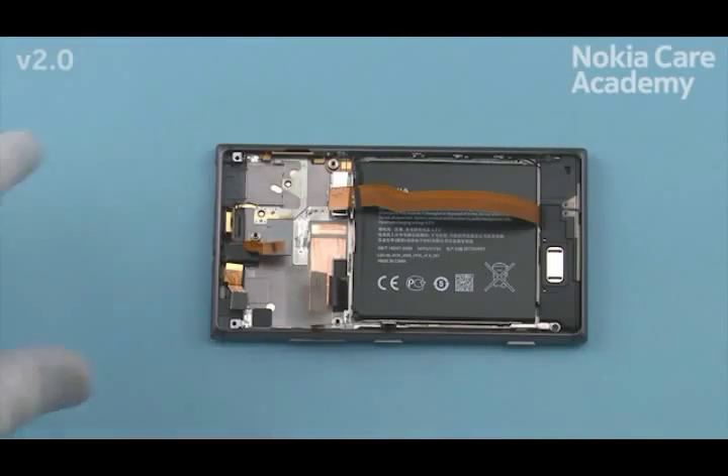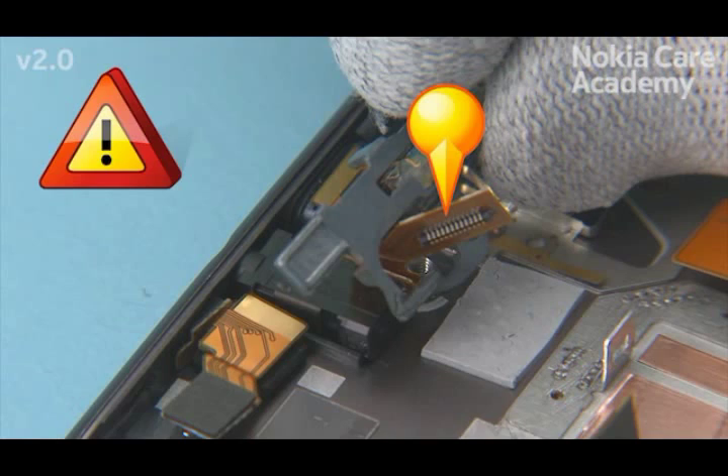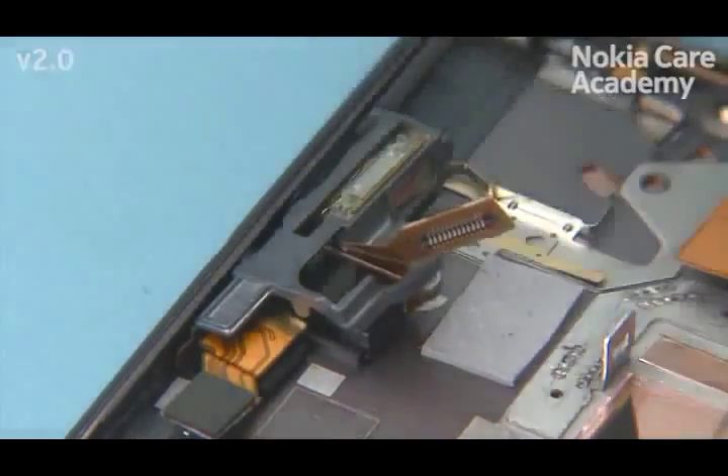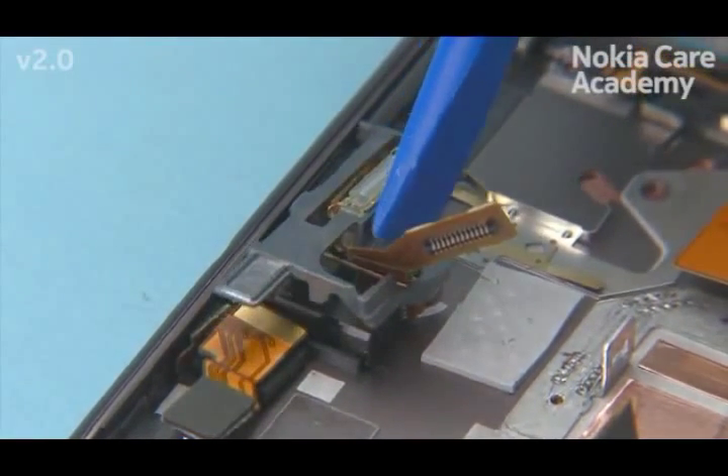Push the connector assembly connector through the connector latch. Be careful not to damage the connector assembly connector. Push the connector latch to its place with the SS93.